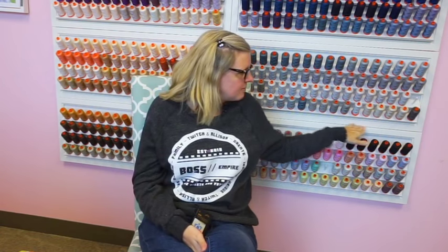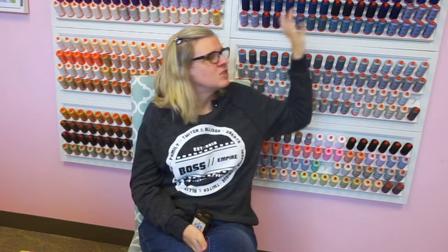Olga asks if the thread spool holders behind me are custom made. No — these are from Home Depot. They are Martha Stewart Living Home Decorators Collection. They're individual units and we just joined a bunch together. I ordered three and somehow got double the order — instead of sending them back I just kept them and paid for them, and was like, oh, we can make a whole wall.